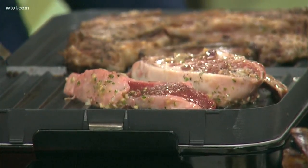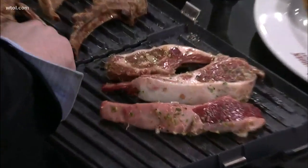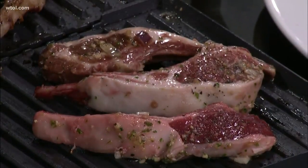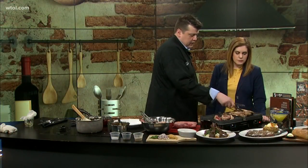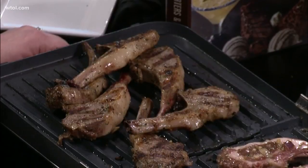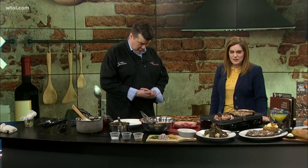How long do we let them sit on each side? You're going to want to let these sit for about three to four minutes on each side. As you can see, you're getting some nice color on these. You're looking for about 145 degrees internal temperature — use your thermometer. It's just like beef, so some people may prefer a little less cooked, a little more cooked. When you add the rest of the fixings it's so delicious — you can have it any way you want.